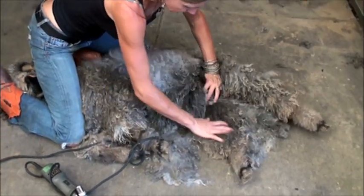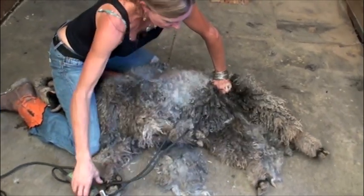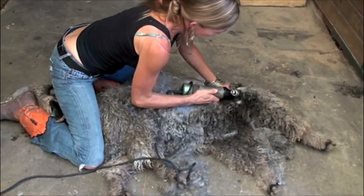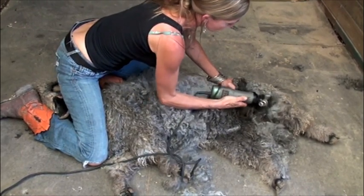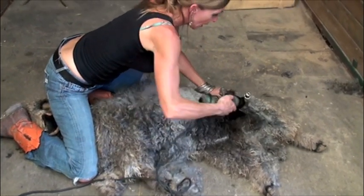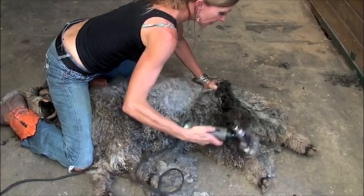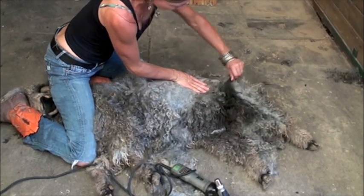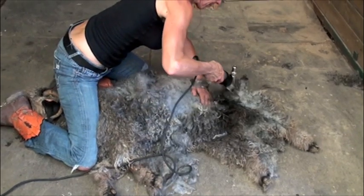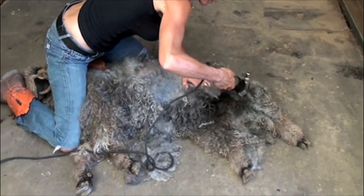Now I'll do the inside of this leg, and I'll probably be able to get the inside of this leg. I know her nipples are down there, so I'm very, very careful. There's nothing but fleece here — I do not want to cut her. I'm not even putting any pressure on her at all right now. Over here on her neck, I'm going to pull her skin and get this part going at an angle.